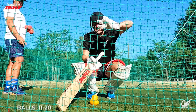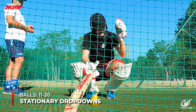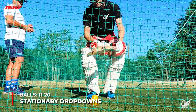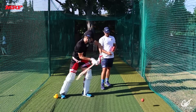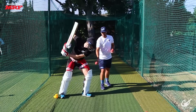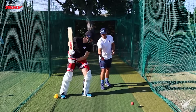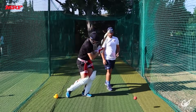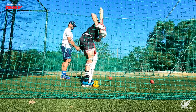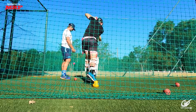For our second 10 balls we're going to be doing some stationary drop-downs — no feet, only hands. This will just get our hands activated for the remainder of our set. While doing this, make sure to have as nice a big full swing as possible.